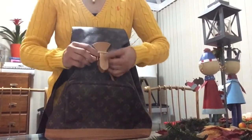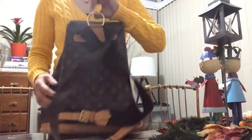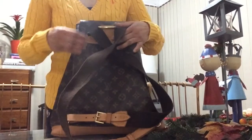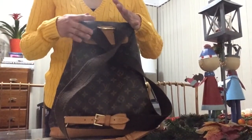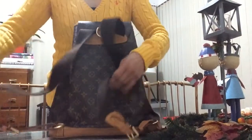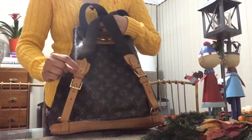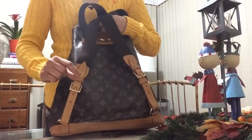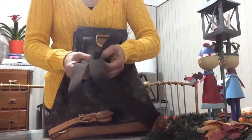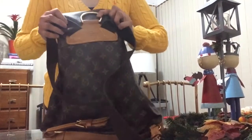It has a belt buckle in gold hardware as well, and the strap is adjustable with three holes. At the back it has a gold D-ring which can be handy for hooking, but it's not big enough to grab and carry. The strap is adjustable — partly leather — so you can make it long or shorten it. There's also a very stiff strap material section.